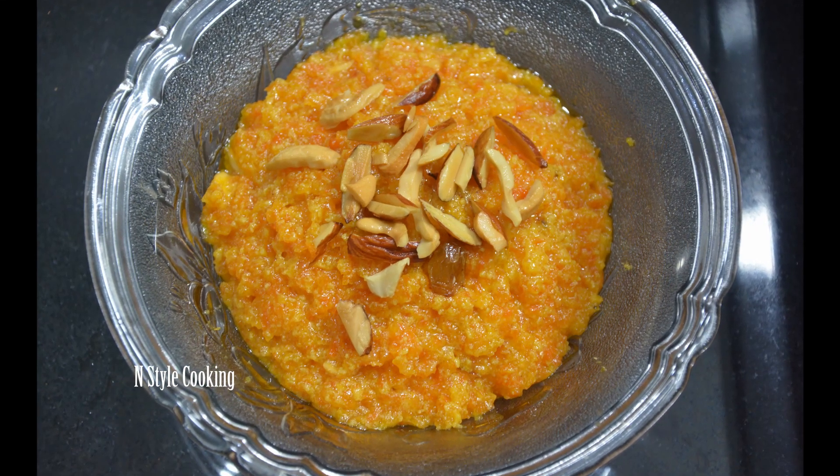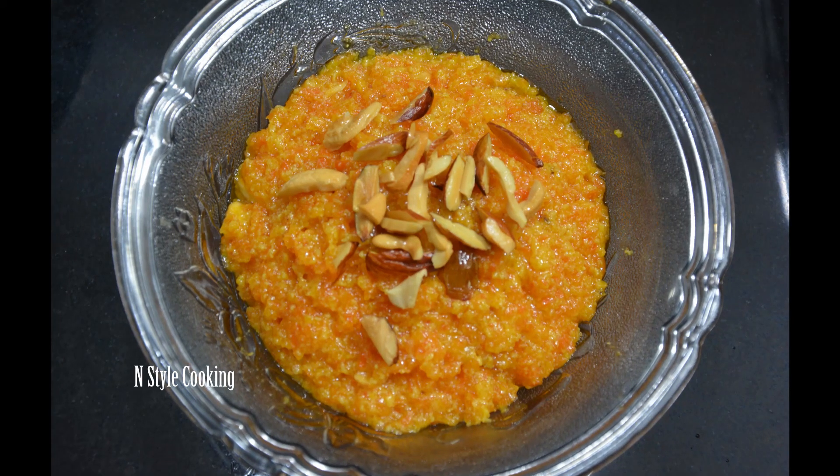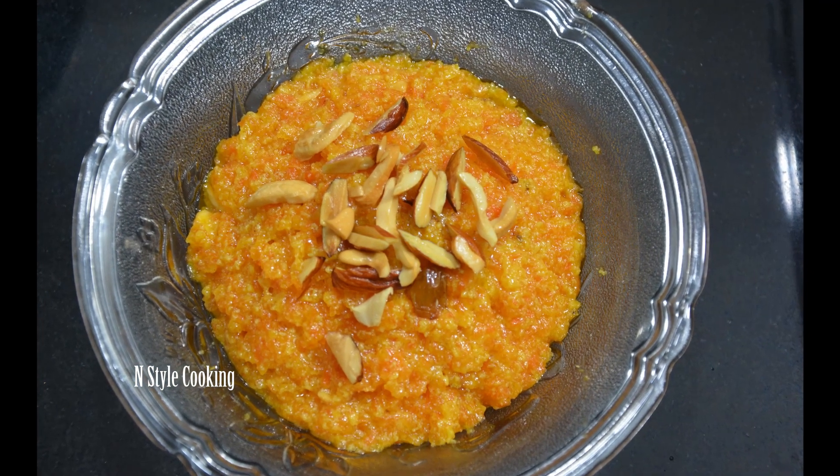Hi, hello friends. Welcome back to my channel. Today we are making a Swedish carrot halwa. It is a very tasty carrot halwa. I am making a very tasty carrot halwa recipe for my family.